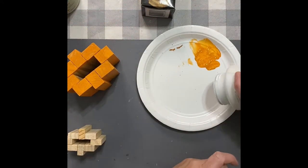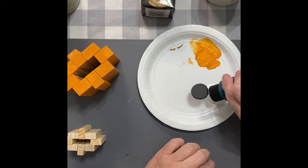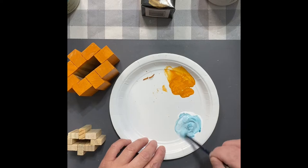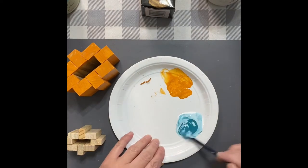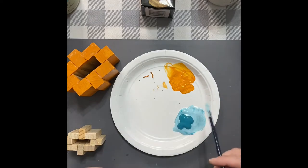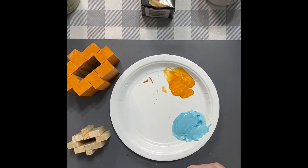Now I'm going to take some white Waverly and add some of this Anita's — I think it's peacock blue. I'm actually going to mix it a few times because it wasn't dark enough the first time. I actually added paint like three different times and ended up with tons of paint. But I wanted the shade — had to get it to the shade I wanted. So I added a whole bunch.